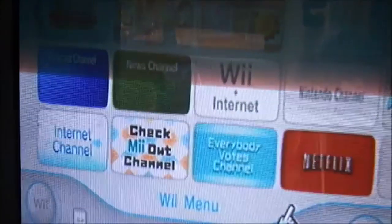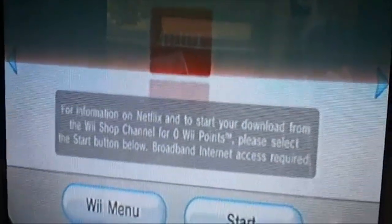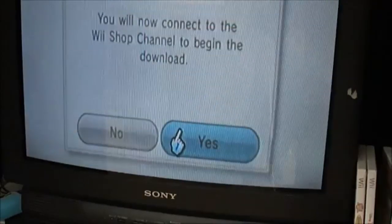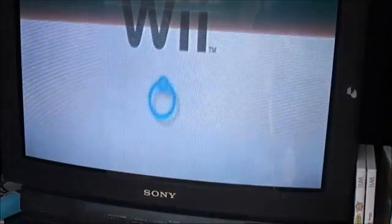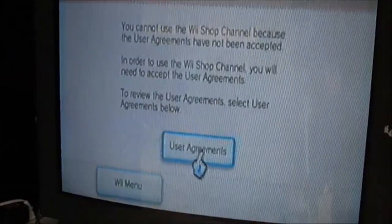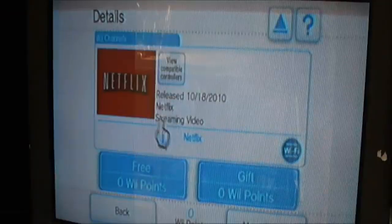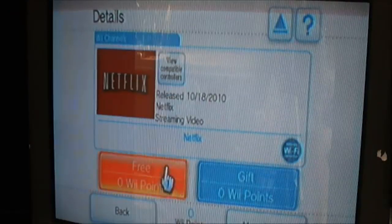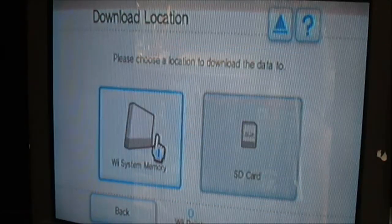It takes me back, so I have to go back and select Netflix again — because I tried to download it but couldn't because I didn't have an internet connection. Now I do. It says you agree to this and start downloading, so it pretty much just steps me through everything. I agree to the terms. Netflix is free on the Wii channel, so I just confirm it's free.